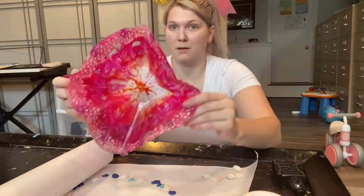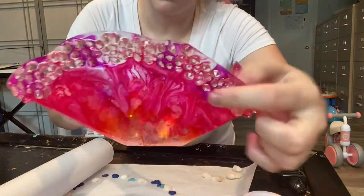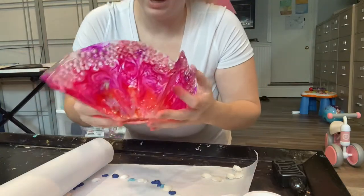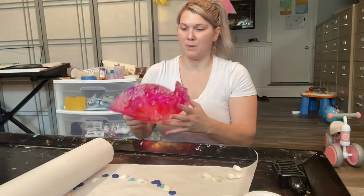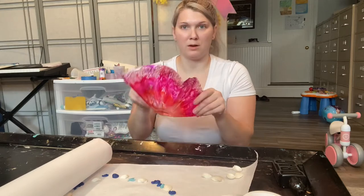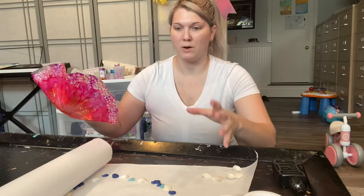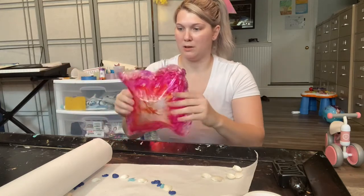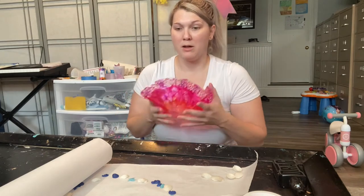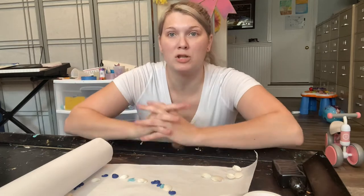So here's my first experience with this bowl — you can see it has little rhinestones on it. What I did was pour it on the paper and while it was still able to bend, I took it and flipped it over a cup and shaped it into the way I wanted it. We're going to do that same thing today.